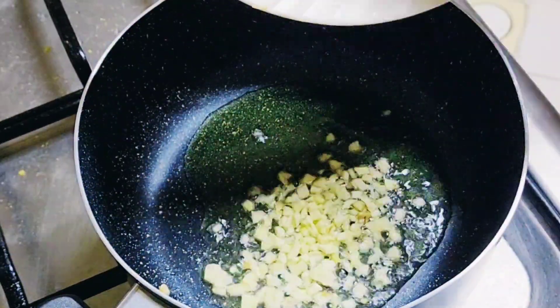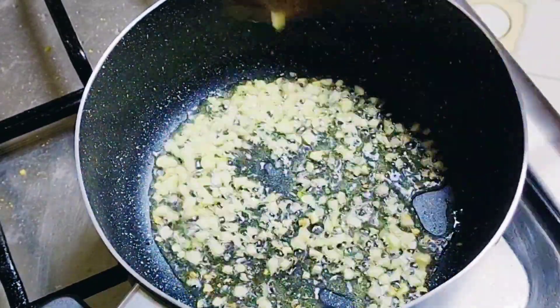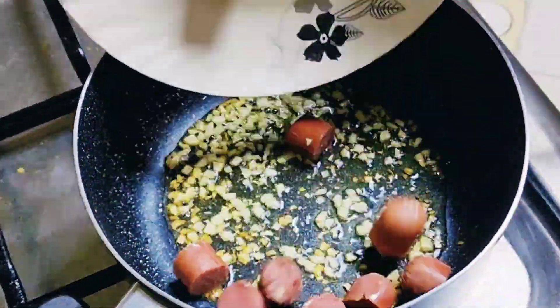First we have started by boiling our pasta with some oil, water, and salt. Put the pasta in and let it boil.